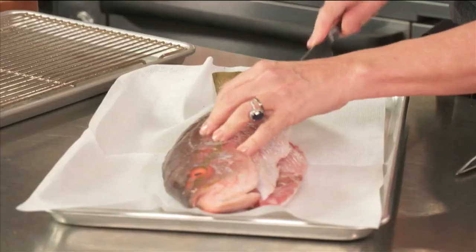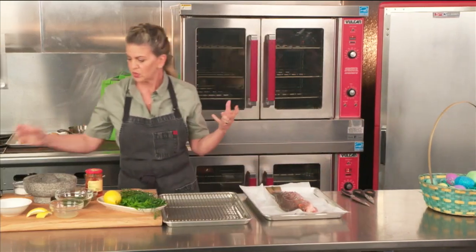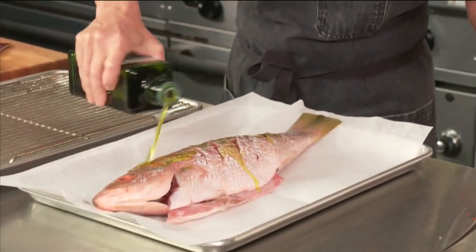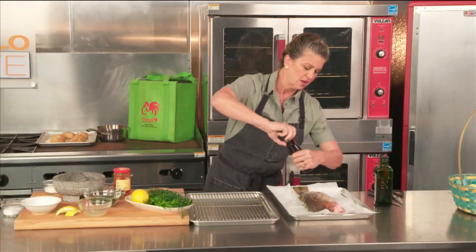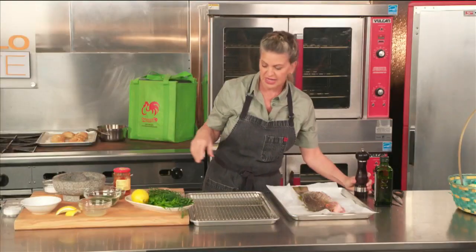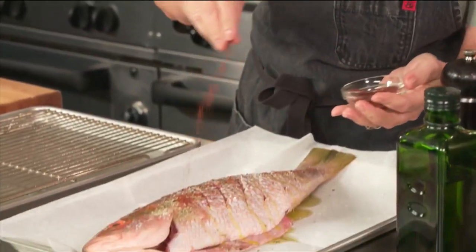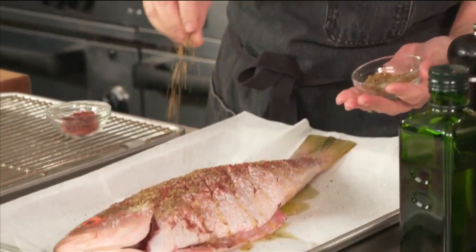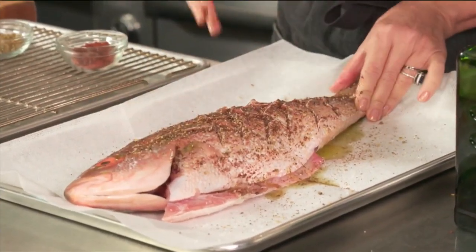I'm scoring in two directions to make a nice X, so I can get all the flavor in — I've already done it to the other side. When it comes to flavor, I'm going a little bit Middle Eastern. I'm going to put a lot of oil on both sides, some kosher salt, black pepper, and then sumac — which comes from a berry, it's nice and tart, a really delicious seasoning you'll find a lot on Israeli or Middle Eastern food. I also have za'atar, which is dried mint and sesame, and sometimes a little thyme. The whole reason I scored it is so you can really rub all these flavors into the flesh.